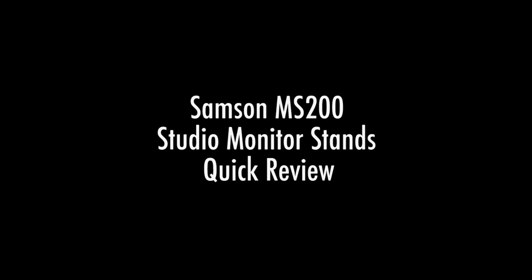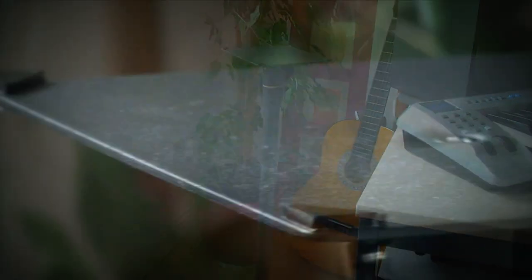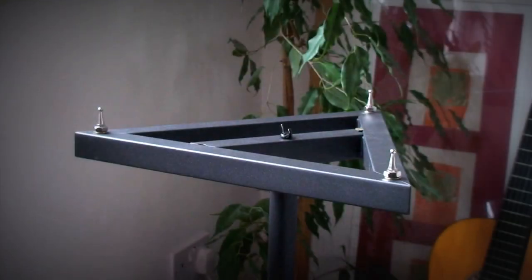Hi, this is a quick review of the Samsung MS200 speaker stand. The stand is fairly easy to assemble, takes roughly five minutes.